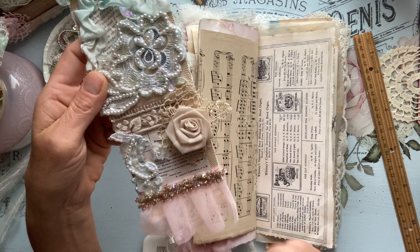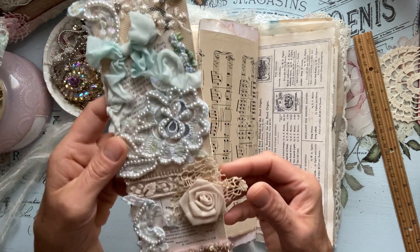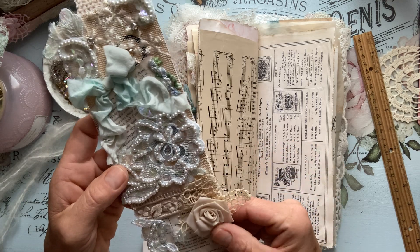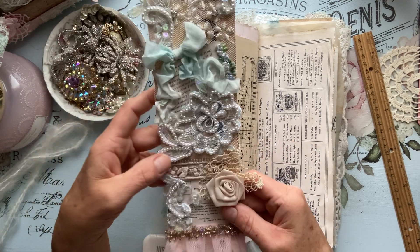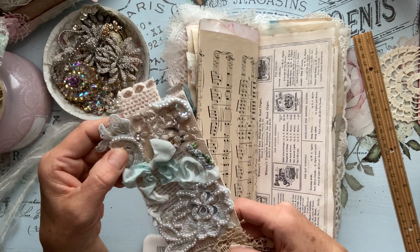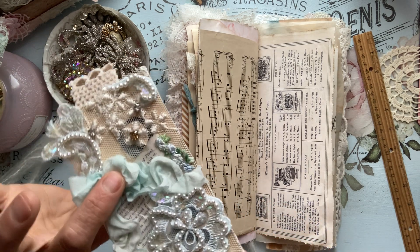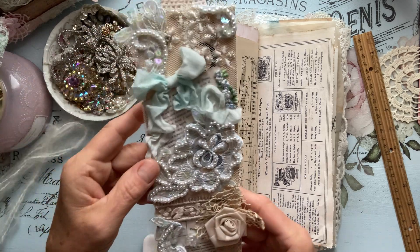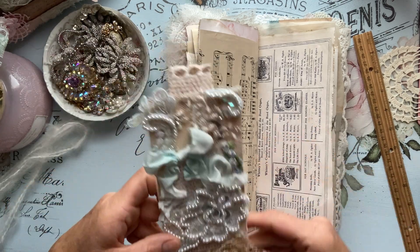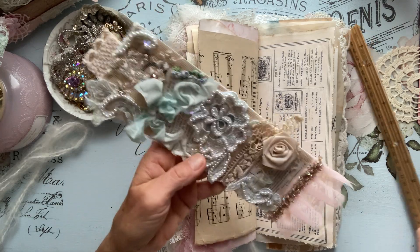I just added some Sheila boho trim here — this is Esme's. Just some beautiful trim on the bottom, a cluster here, a cluster of some fabric netting with a beautiful rose. It is backed with Lorna Taylor's music paper back here. I added some bling — see some bling there. So pretty. Some silk in this beautiful blue. I love how it came out.